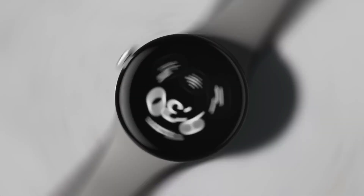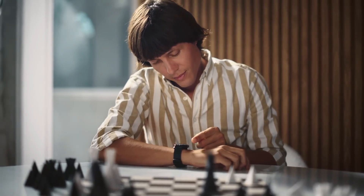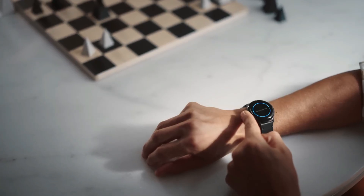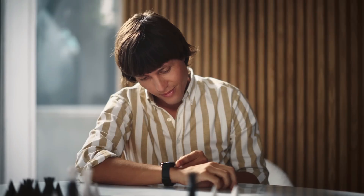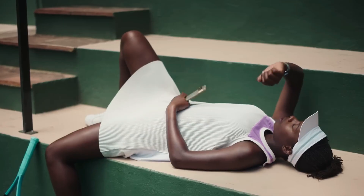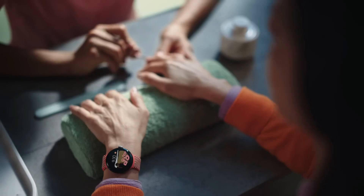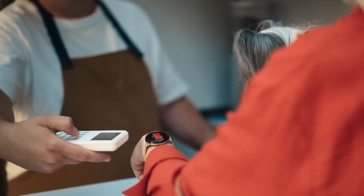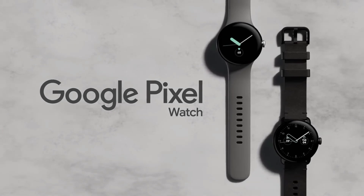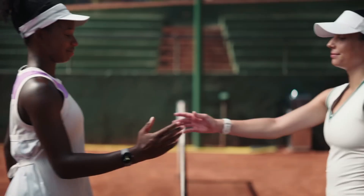We also hope to see enhancements in fitness tracking. While previous models have offered robust health features, the competition in the smartwatch market means there's always room for improvement. More accurate sensors, new health metrics, and better integration with popular fitness apps could set the Pixel Watch 3 apart from its rivals. Lastly, customization options are always a plus. With the variety of colorways and bands rumored for the Pixel Watch 3, users should be able to find a combination that suits their personal style, whether they prefer a sleek professional look or a more vibrant and casual aesthetic.